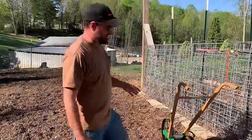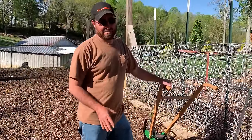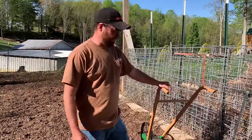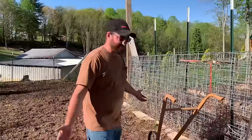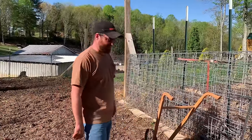We're planting our sweet corn today. This is going to be the first time we've used our Hoss planter since we've had it. We've had quite a few people reach out wanting to know what we thought about this planter, and so far all I can say is it's built good. We haven't used it, so we're going to find out today how well it actually works.